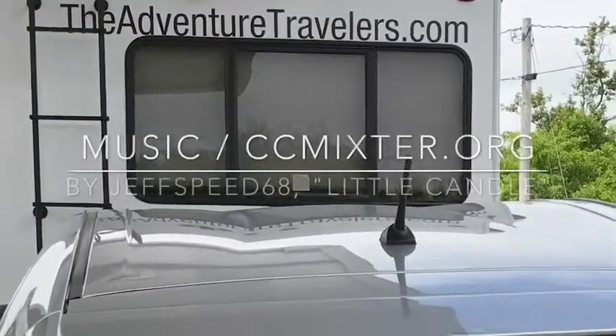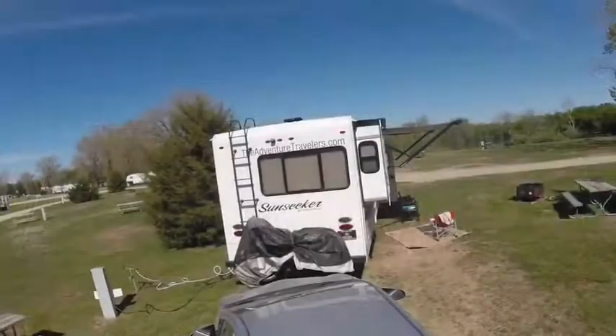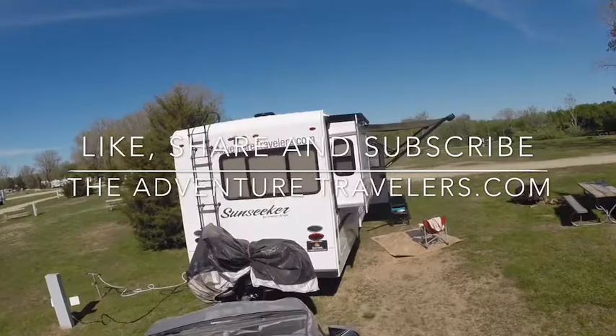The music on this video is available at ccmixer.org. Please like, share, and subscribe to adventuretravelers.com.